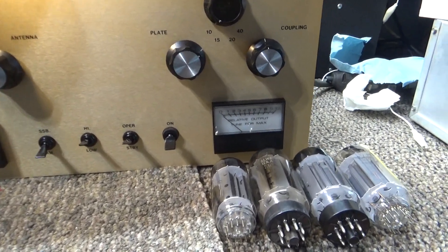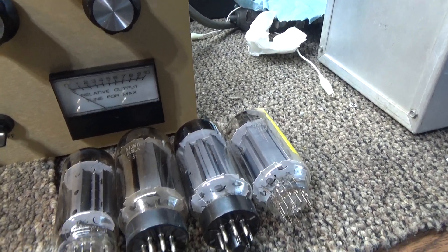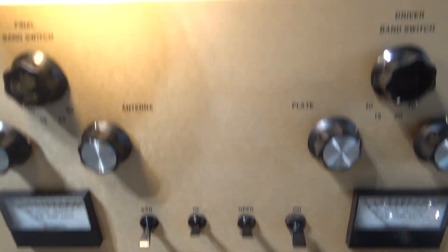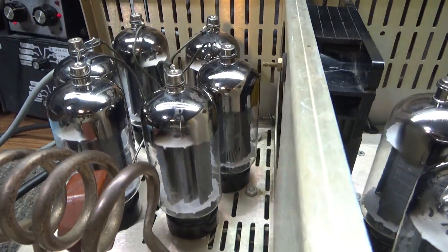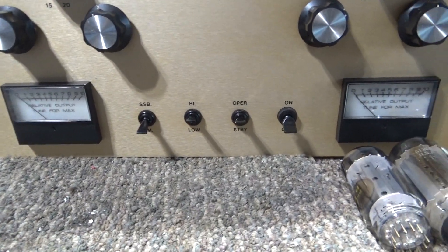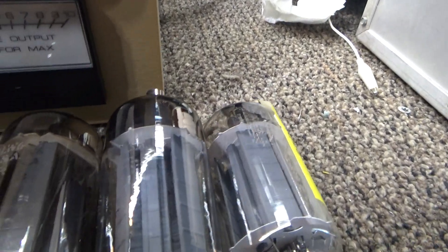This video covers sweep tubes, especially the 8908 and the M2057 tube, and a bit of the history on them. We got this Golden Falcon 1000 with ten 8908 tubes in it. I took the driver out — it's sitting down here — and it's one driving three, driving six 8908s. To get it going, we looked at the history and the pinout of this tube and found a couple of things.